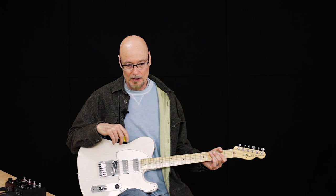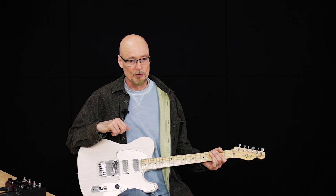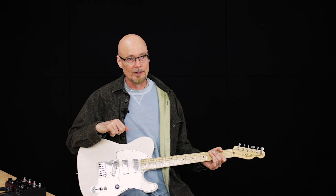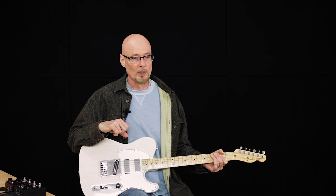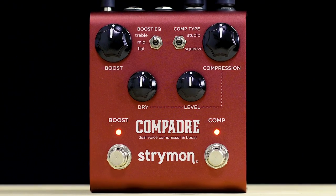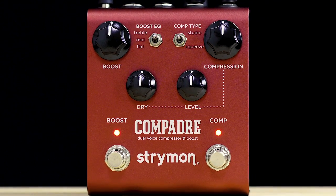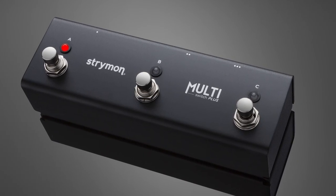The signal path in Compadre is fully analog under digital control. The input goes into a discrete JFET front end, then into the VCA-controlled compression circuit, and then into the boost circuit. The digital control allows Compadre to respond to MIDI program changes. 300 presets can be stored and recalled with a MIDI switching system, or with our Multi-Switch Plus you can recall three favorite settings instantly.